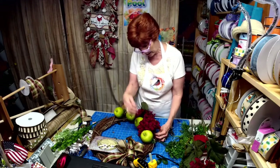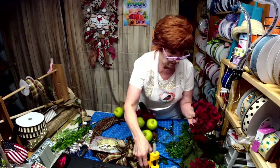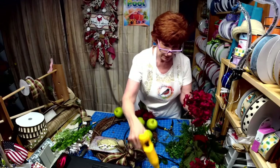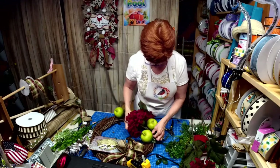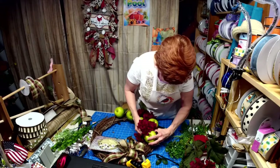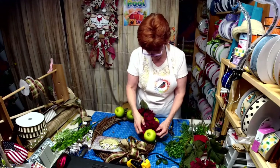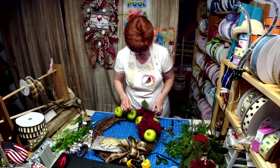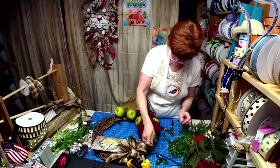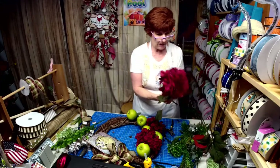I just thought it would be nice to put that in and out between the apples. I love these. Find a place to get it in there. I can even glue some of these leaves underneath if I want. I've got one more we're going to get in there.